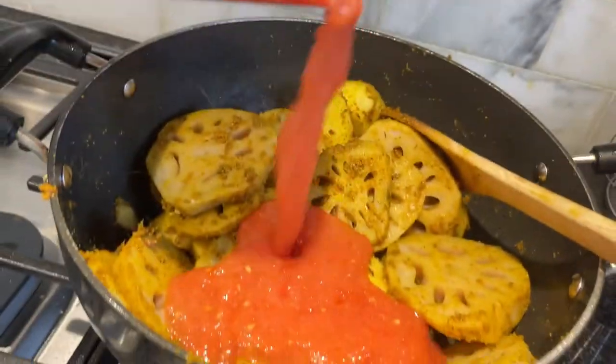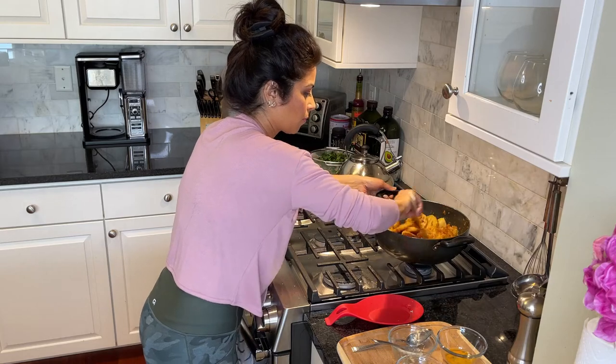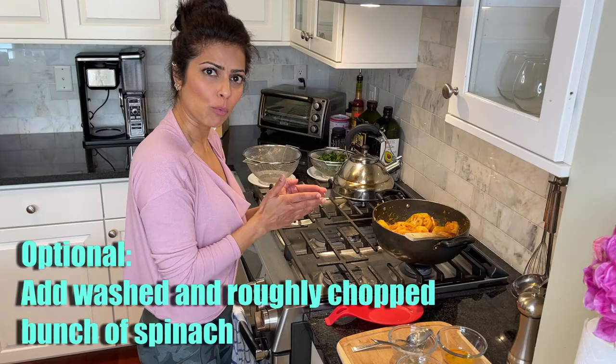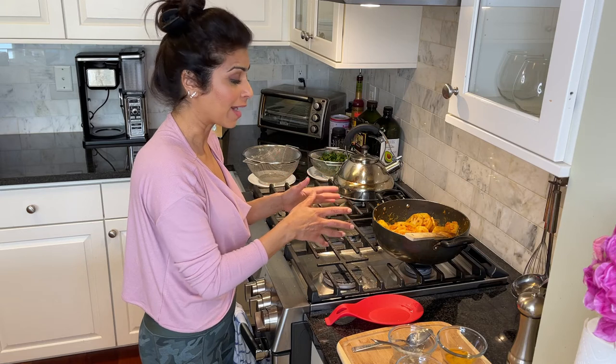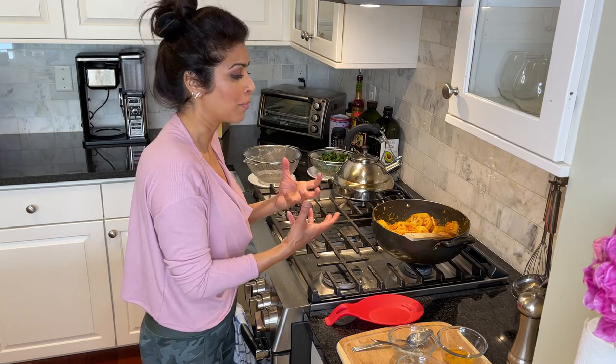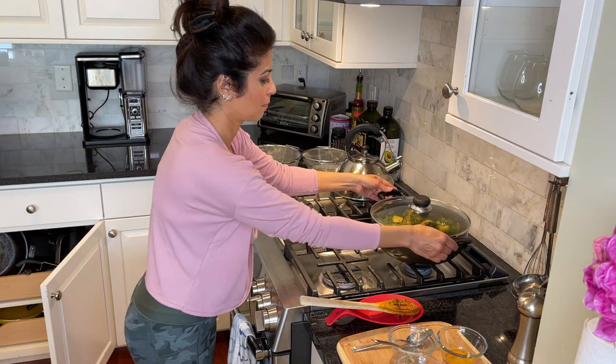My flame is still at medium-low. Once they're nicely coated, add the tomato puree. The veggies tend to give out a little water, and when you add spinach it also gives out a little water, so you don't need to add water — but if it's getting too dry, add a couple of tablespoons. Now we're going to lid it and let the potatoes cook in all the spices, and the lotus stem soak in all the spices and the sauce.